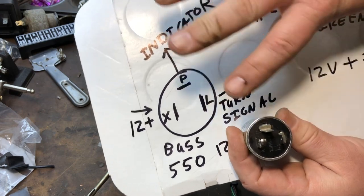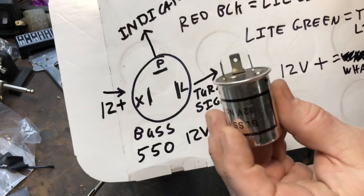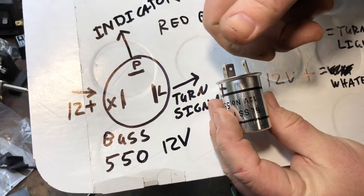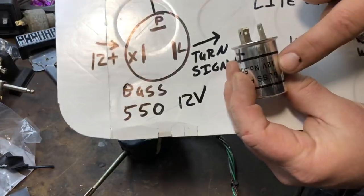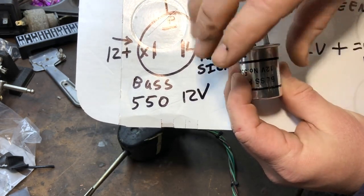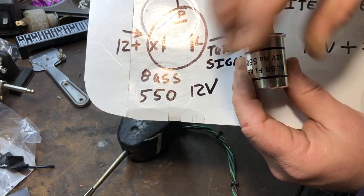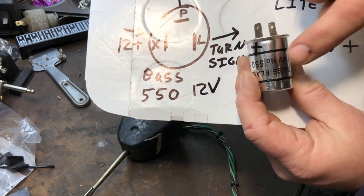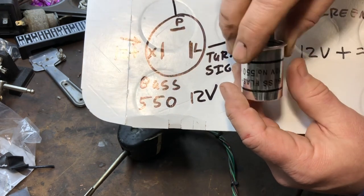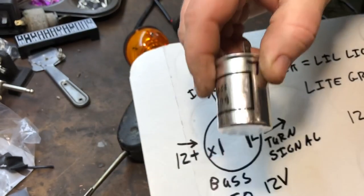That one L connection handles all four lights — two at a time, left and right. Inside the relay there's actually an element, so when you click on your turn signal it heats up a little piece of metal and it starts clicking. You'll notice a slight delay when you turn it on as it warms up, then it starts clicking. There's a lot of power going through it so it's real heavy duty.